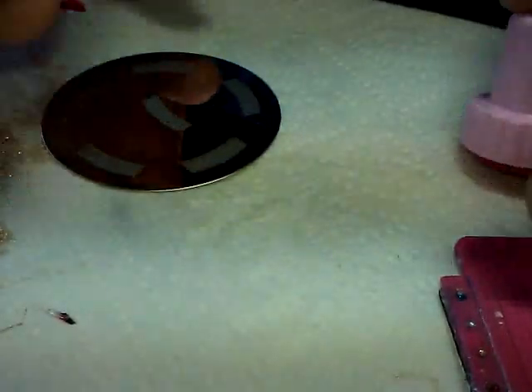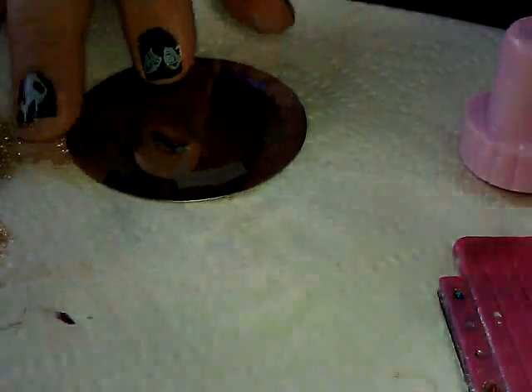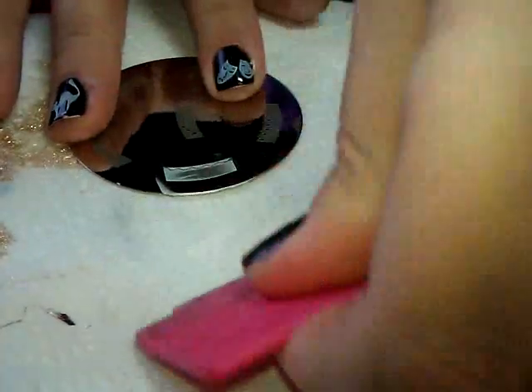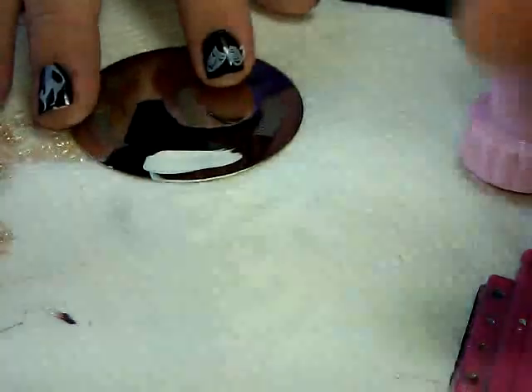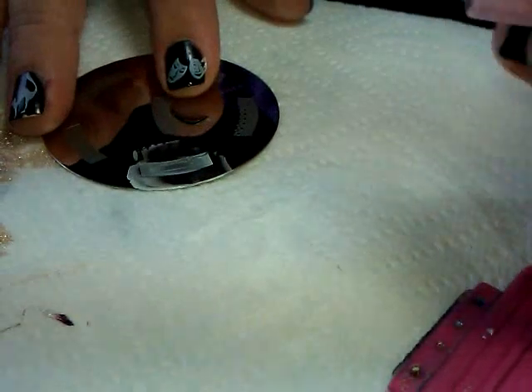Okay, French tips — let's go. French tips on my stubby nails, it's going to look fabulous. Oh no — I scraped and it scraped the image right off. I guess I'm going to have to go gentle. We've got a stinker in the bunch on that one.